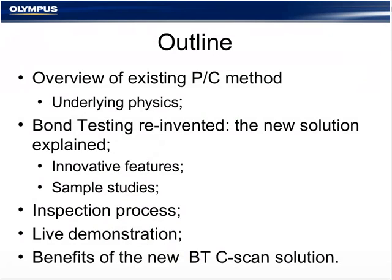Today we are going to go over the existing pitch-catch method, because this solution uses pitch-catch bond testing. We are going to talk a bit about physics, see the new solution and its features explained through sample studies, have an overview of the inspection process, demonstrate it with a live display of the OmniScan screen, and conclude by speaking about the benefits of that solution.